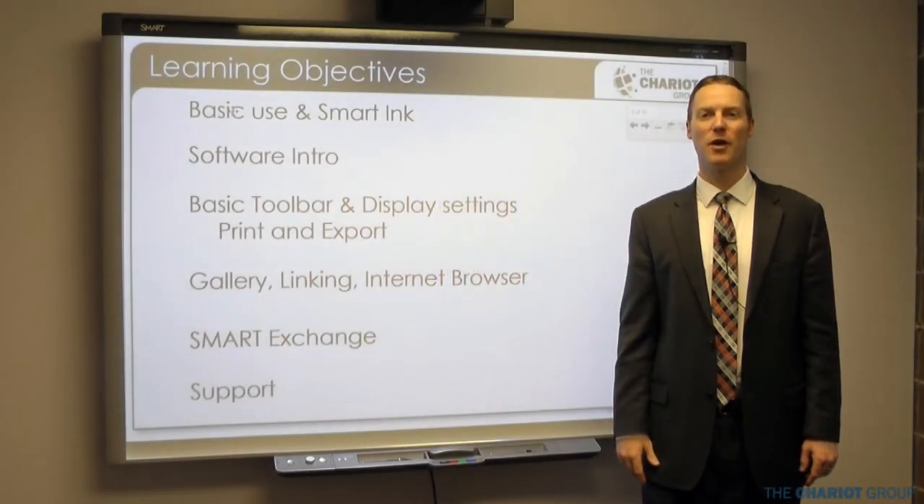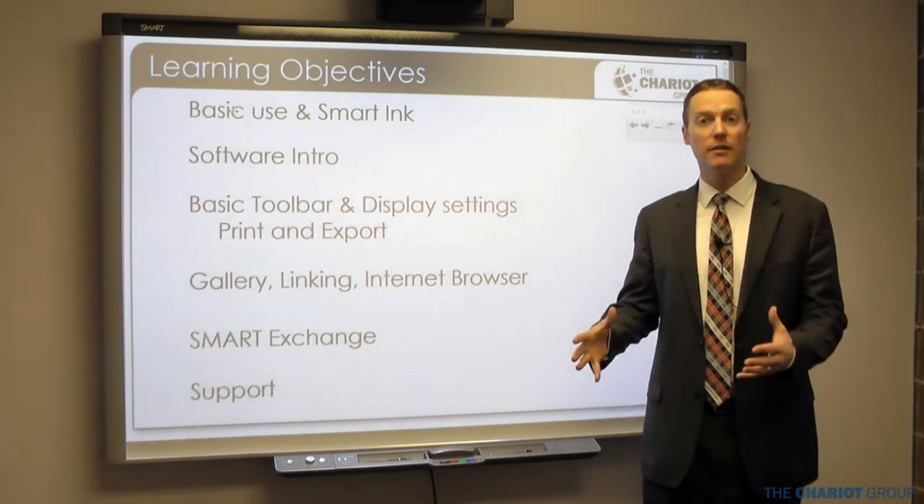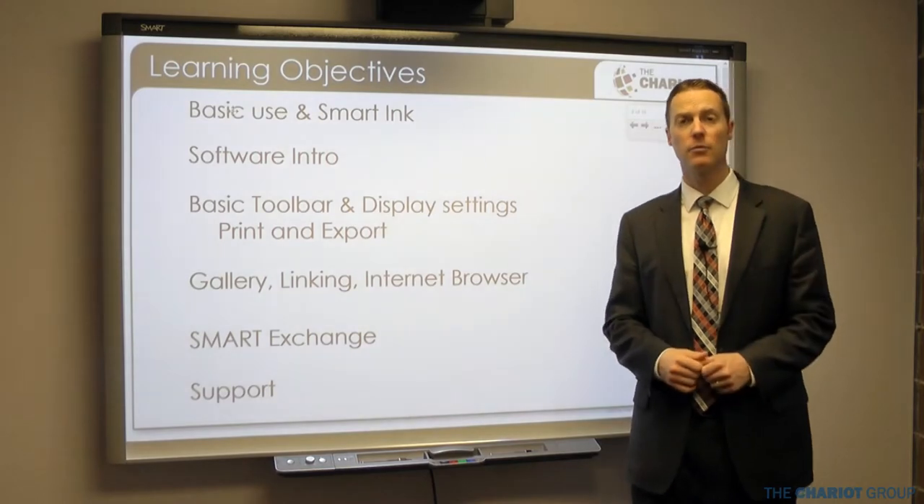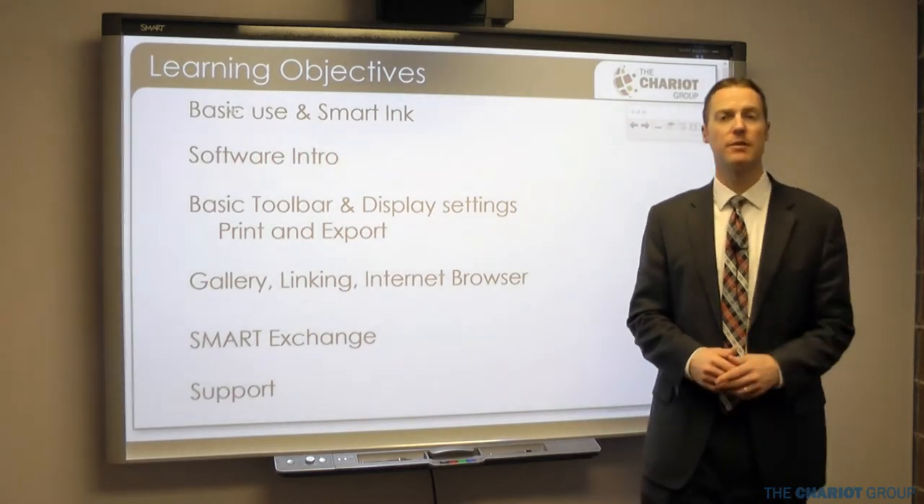Welcome to another TCGU video brought to you by the Chariot Group. My name is Bob Jackman and today we're going to begin the training for your smart board and your smart notebook. This is the first section of training which we introduced in a previous video.